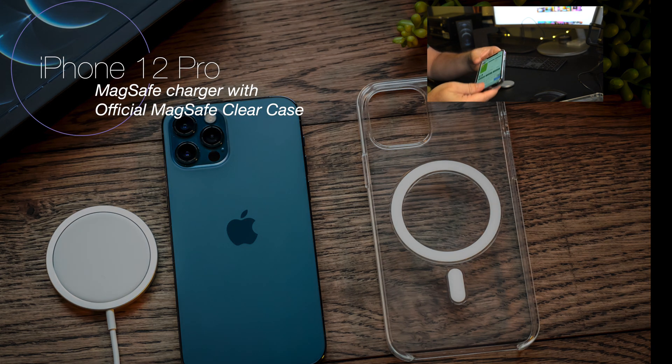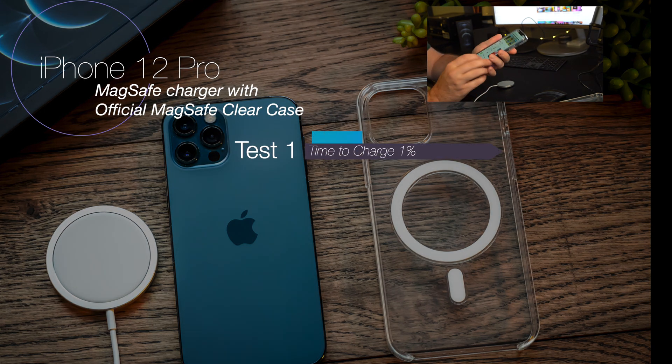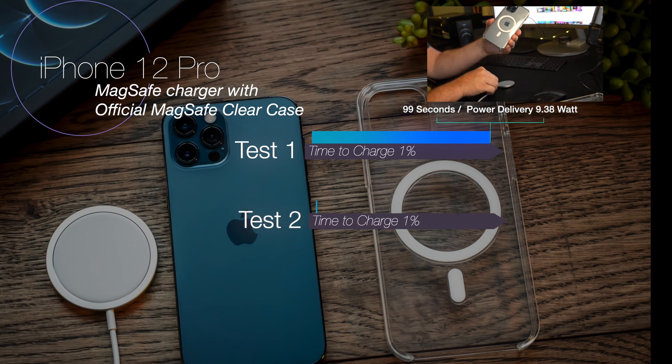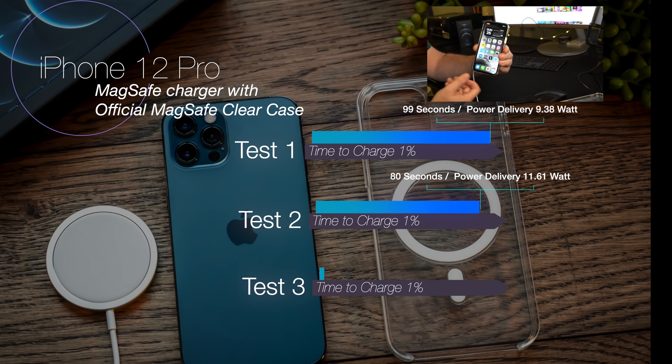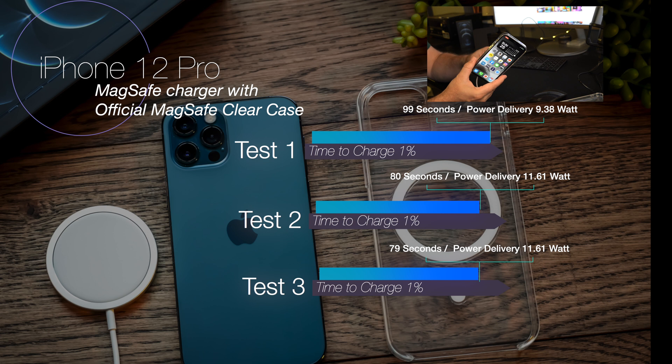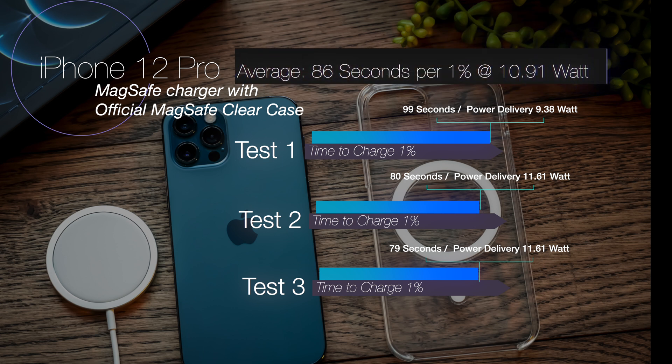The second test uses the official Apple MagSafe clear case, which also has the magnet built in. The first test came out at 99 seconds with a power delivery of 9.38 watts. The second test was 80 seconds at 11.61 watts, and the third was 79 seconds also at 11.61 watts. That gave an average of 86 seconds per 1% charge at 10.91 watts — slightly better than the no-case result.